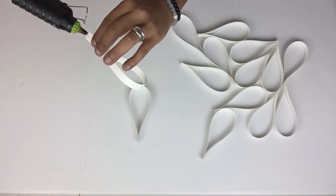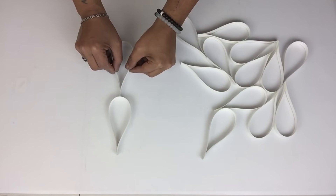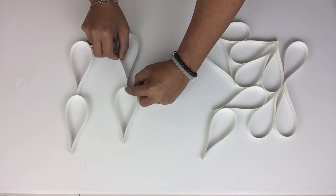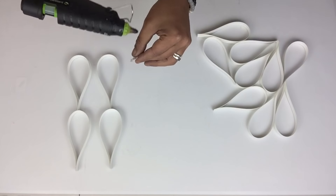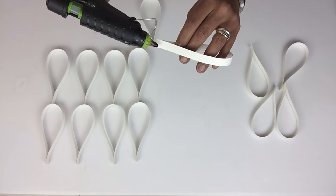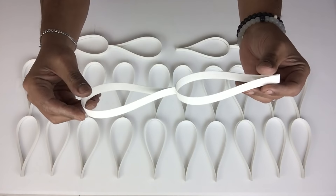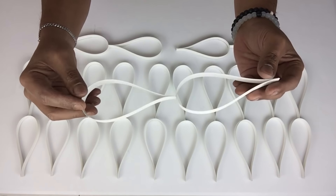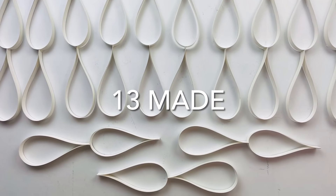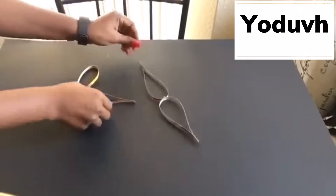For the first design, here's how Udif glues them together. I also repeated the same steps for my first design and made 13 pieces.